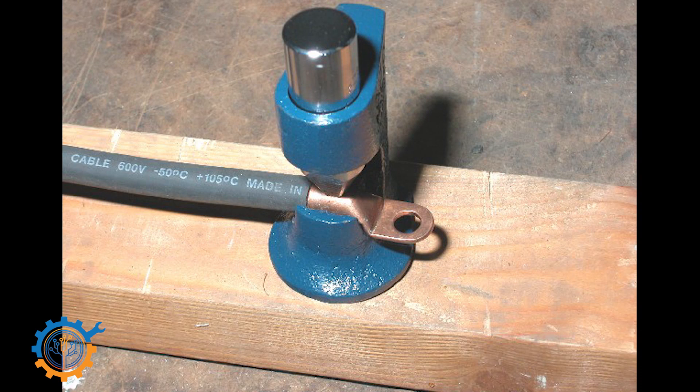Another way to actually get those lugs onto the wires is using this type of sledgehammer pressing tool. I only have it in an image here because I don't own one myself, but I have used one earlier and they do work, even though they are a little bit of a middle point. In comparison with using a proper tool versus using the vise, they are better than the vise, but a proper tool is still better than them.